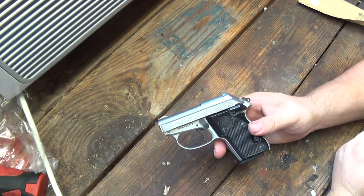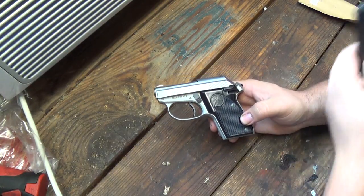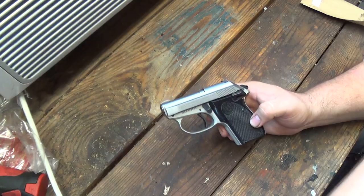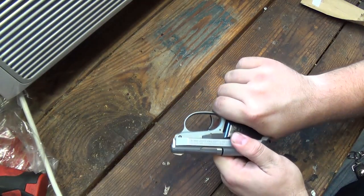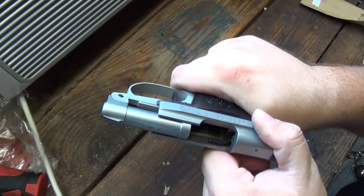So of course, first and foremost, let's drop the magazine. Nothing in the magazine, and we have nothing at all inside the firearm.